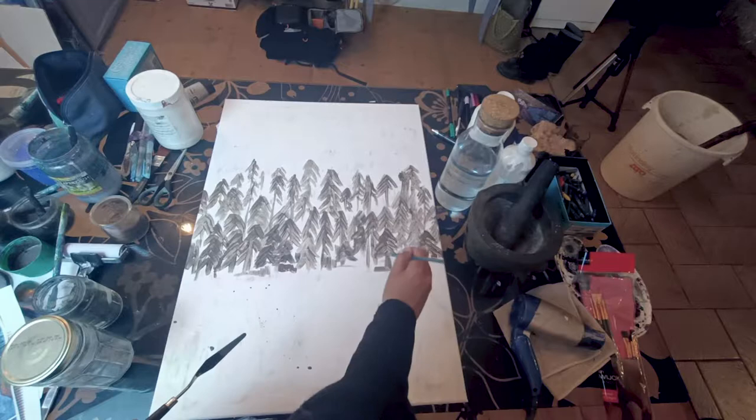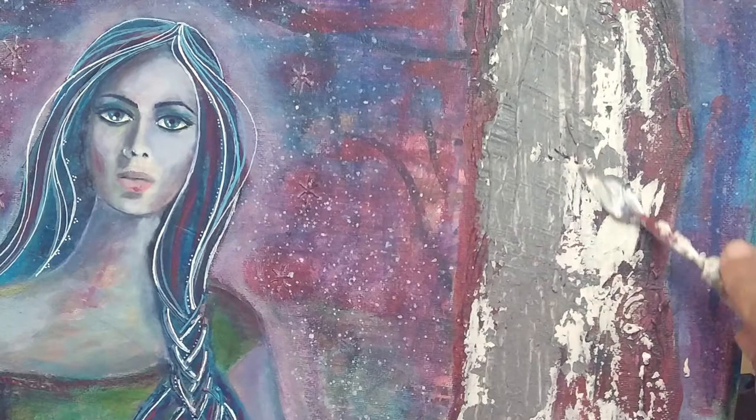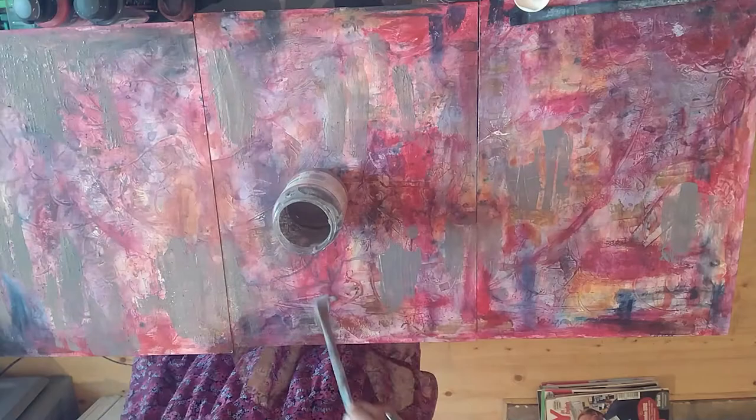I've been using ashes for some years now with my paintings. The basic process is extremely simple, but the practice and the experiment is what will make it into a personal process, something truly unique — basically like any medium you choose to add to your painting.